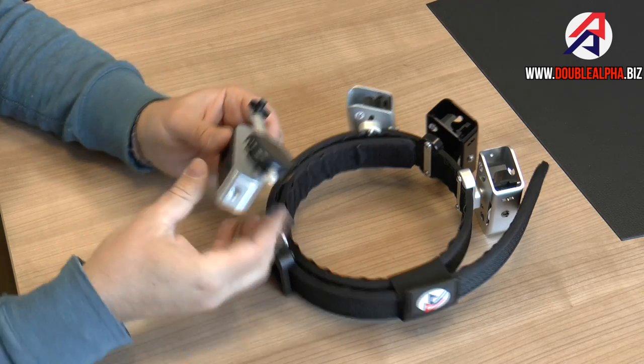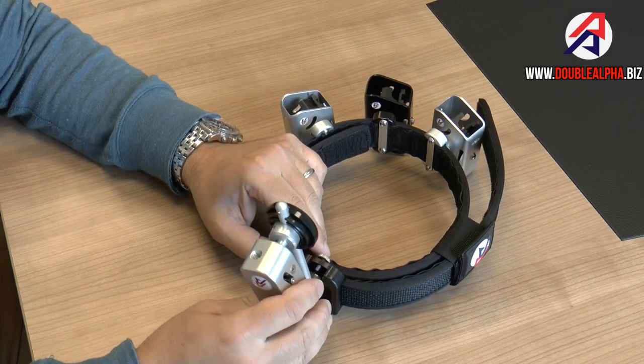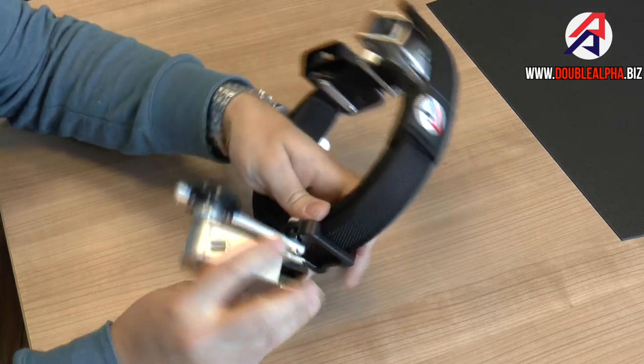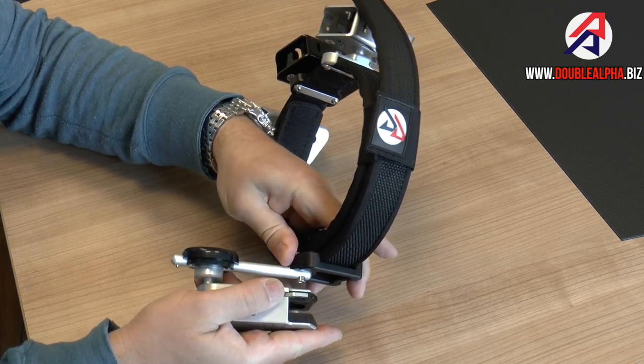To reassemble, you simply take the holster body, insert it into the hanger, and turn the screw several times. You can actually tighten it by hand sufficiently for use. Turning that screw locks it up.